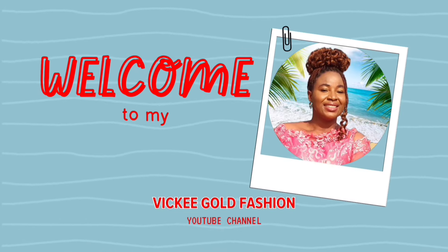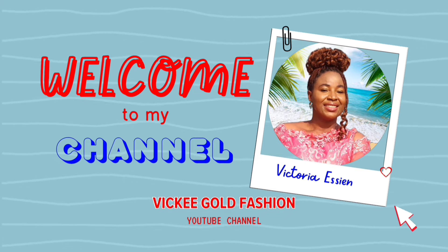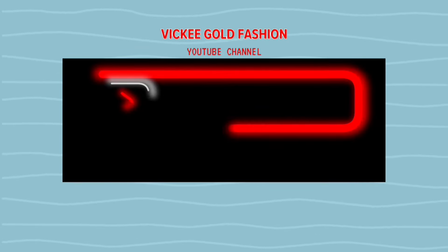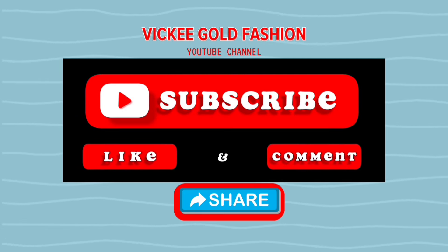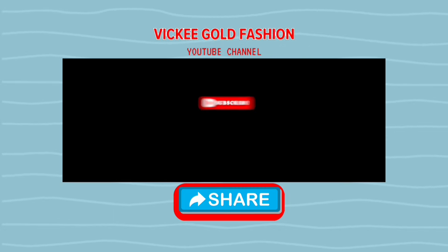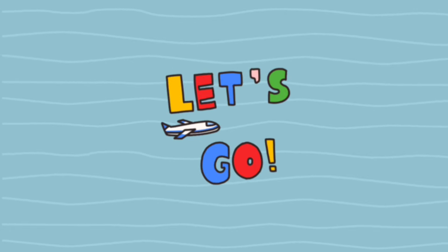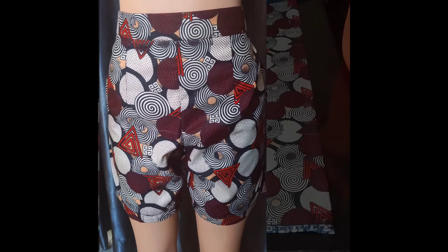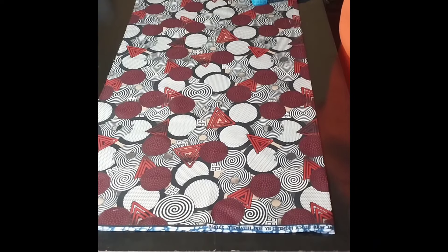Hello everyone, welcome to my YouTube channel where I share big size friendly fashion design tutorials. Please click on the subscribe button and turn on the bell icon so you get a notification whenever I post a new video. In this video I will be making short pants with side pockets and elastic band at the back, and it's big size friendly.